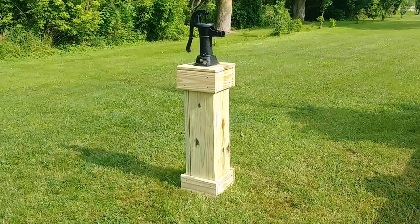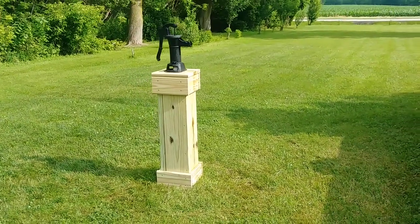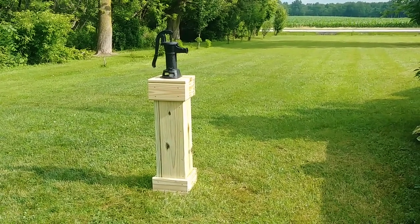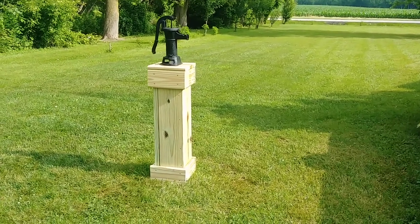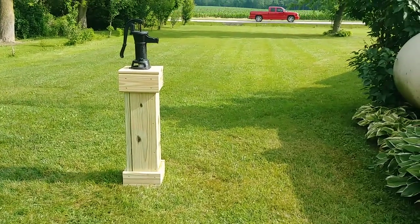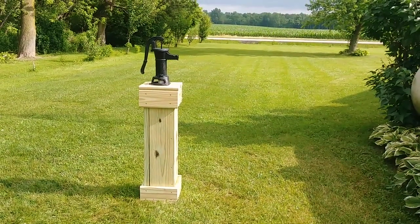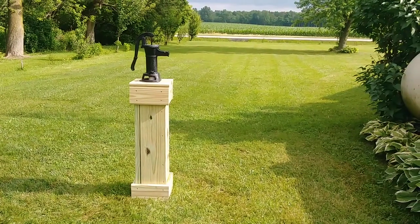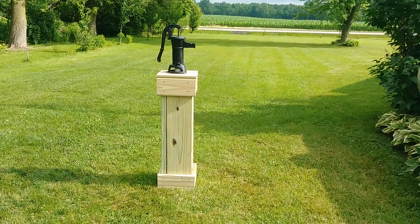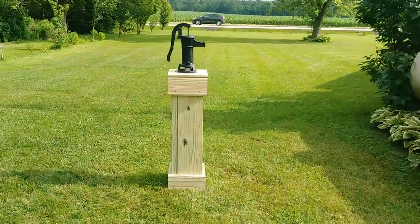Hey everybody, it's Sterling. I just wanted to do a little video on a project I did yesterday. We have an old well in our yard — a water well that we don't use anymore — and there was a two-foot high, eight-inch diameter pipe sticking up out of the ground. I decided to mount a hand pump pitcher pump on it so that we could use it for watering stuff in the yard.